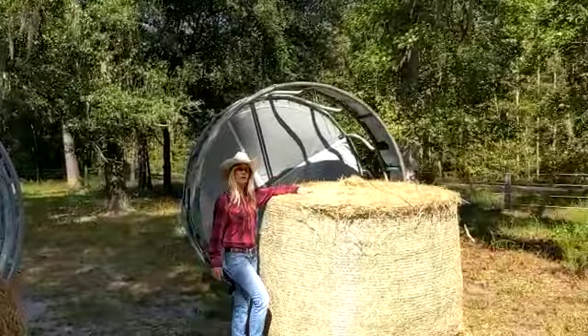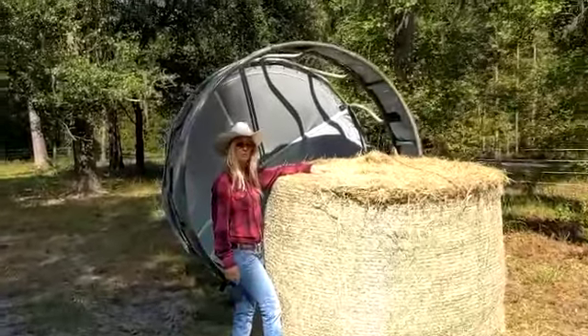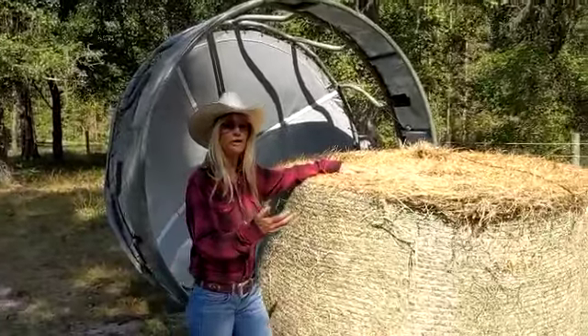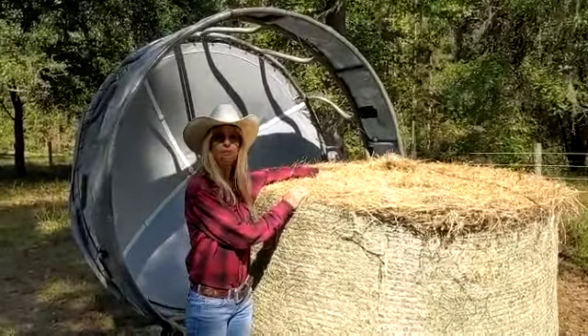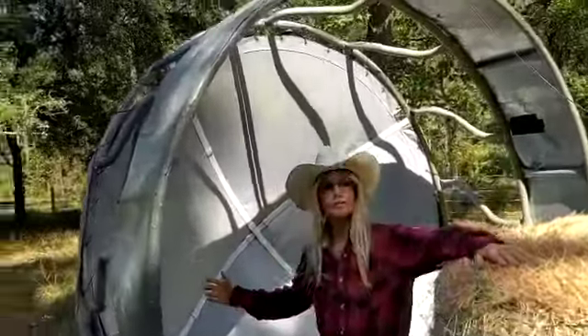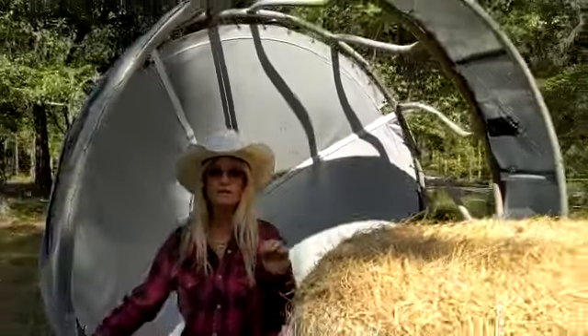We always put our hay bales on a plastic pallet. This helps prevent moisture from wicking up into your hay — that's the whole point of these covers, to keep your hay nice and dry. These covers are made from a high quality marine grade vinyl, and there are no nuts or bolts in any of these covers to keep your livestock nice and safe.